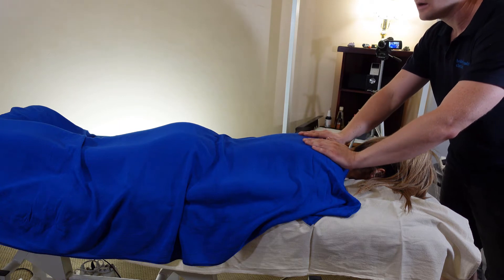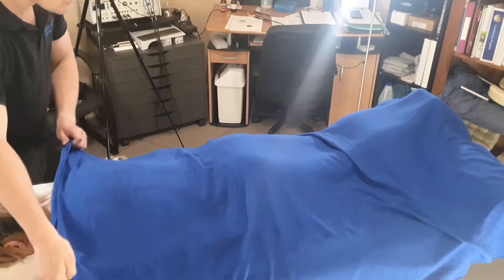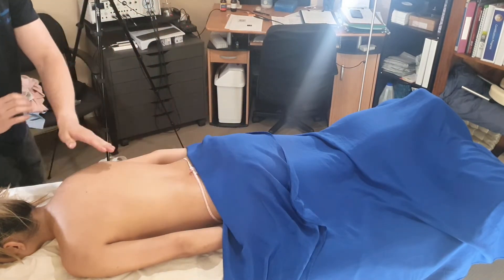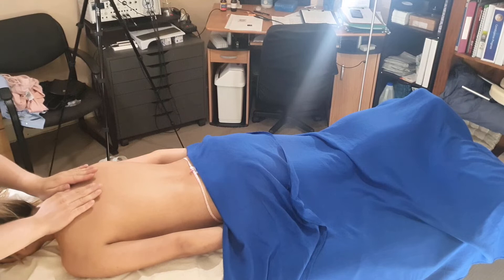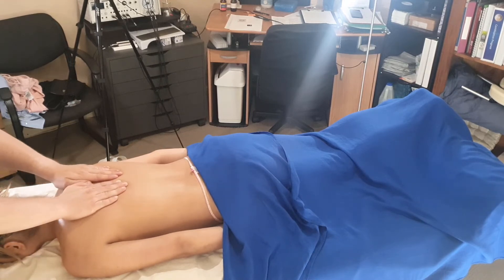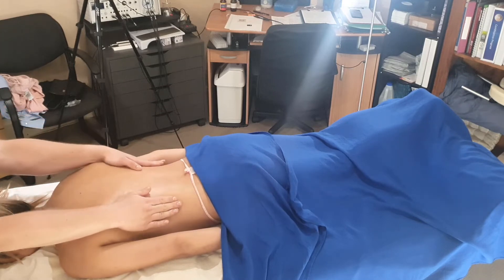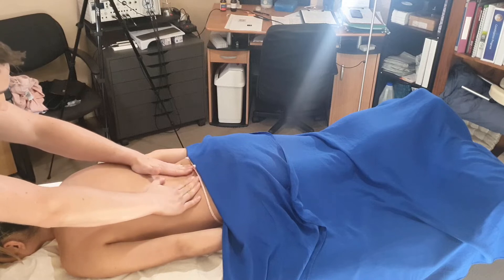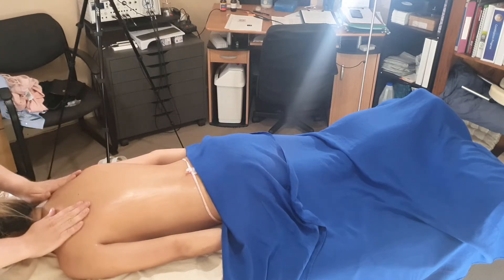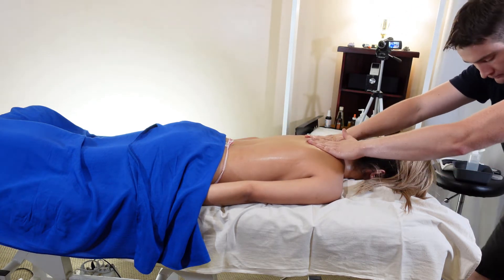Now we're moving into the back side. Take a nice heart breath here on the back, then draping our client and exposing the back. From here, oiling up — starting just out to the side of the spine for our long flying flushes, coming down and around just on top of the pelvis and back up and around past the shoulder blades. Spreading that oil in our running man stance.